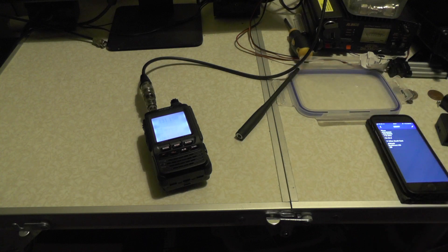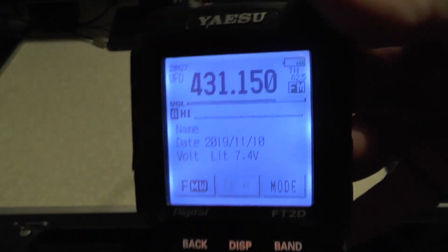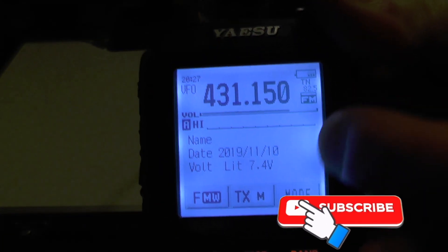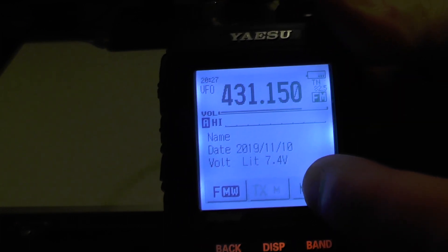So how do we go about entering that into the radio? All the videos I've seen online show you how to do it, but they're all American repeaters — so hopefully this video will be of some use because we're doing a UK repeater. First of all, make sure we're in VFO mode, which we are, and make sure we're on FM at the top there. If you're on FM minus, just push mode and go through until it says FM.